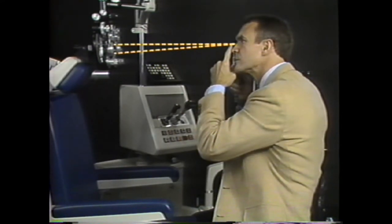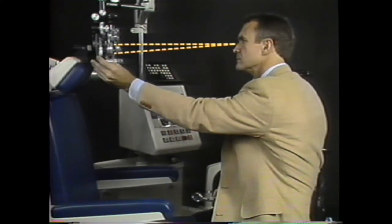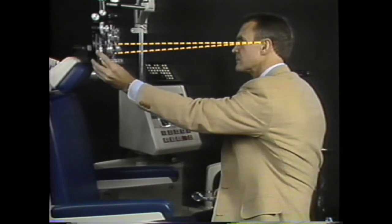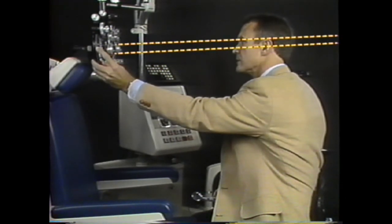That is, the eye is still focused at the position of the retinoscope. To move the far point to the far wall, or essentially to infinity, you must change the sphere one and a half diopters in the minus direction. There's no need to look at the numbers — simply dial six clicks up.